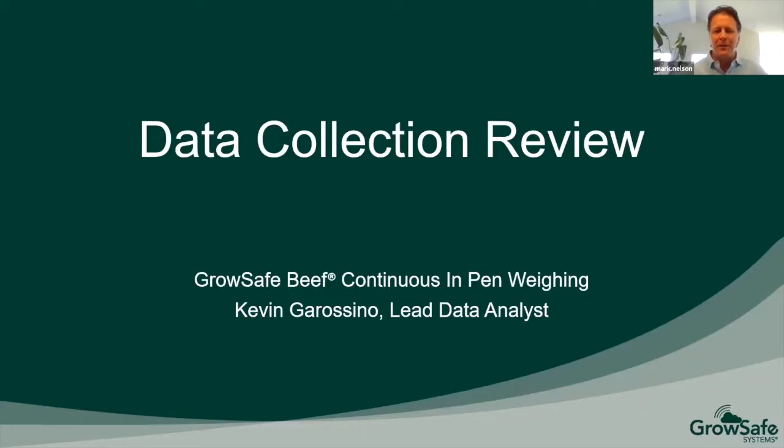I'd like to introduce Kevin Garasino, our lead data analyst. He'll take over and visit with you about our data collection. Thanks Mark. I'm Kevin Garasino, lead data analyst at GrowSafe. Today I'm going to talk about data collection review and especially the GrowSafe Beef continuous in-pen weighing system, and how we can use it to accurately measure average daily gain in a shorter time period than traditional shoot weights.